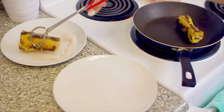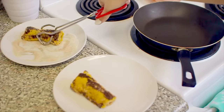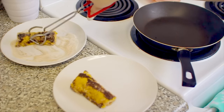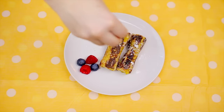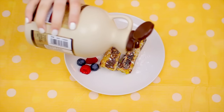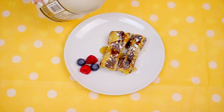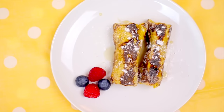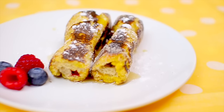I took some cinnamon and sugar and made a little dip on a plate and swirled my rolls in there. Then just for decoration I added a little bit of powdered sugar and some maple syrup, because what is French toast without maple syrup? I was actually really pleasantly surprised — they look kind of weird but they tasted amazing with the hot berries on the inside. And if you like cream cheese, you're definitely gonna love this with cream cheese in it.